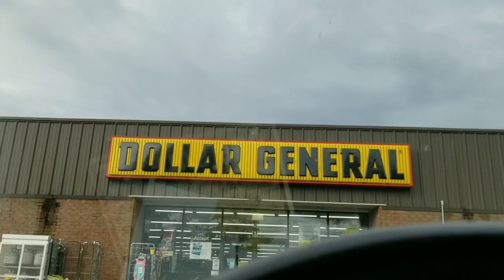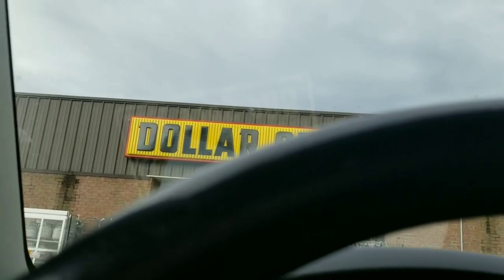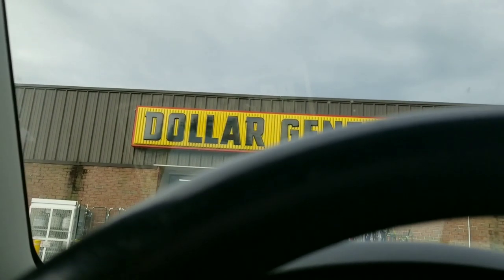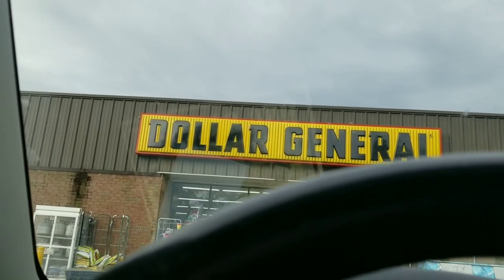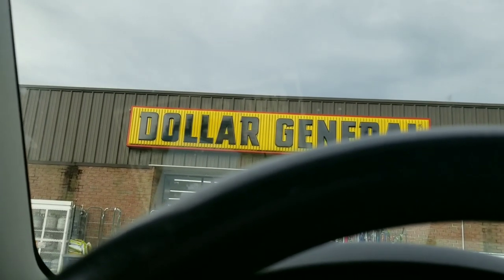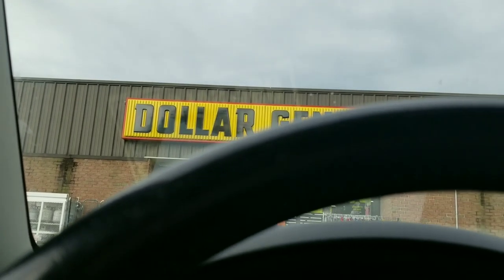This is Mama 757 Couponing, and right now we're at Dollar General. I'm gonna do my five off of 25. I'm gonna hurry up because I got the other assistant manager and she doesn't really care for coupons, so I'm gonna hurry up and see if I can do my deals. Hopefully everything will go smoothly so we can get this done and get on out of here because I got to go to work this morning.